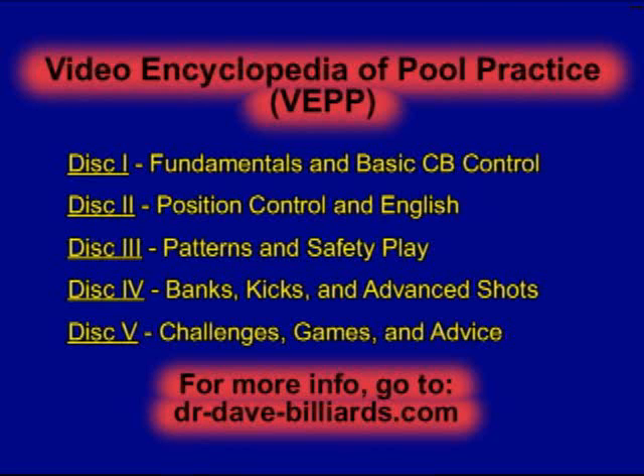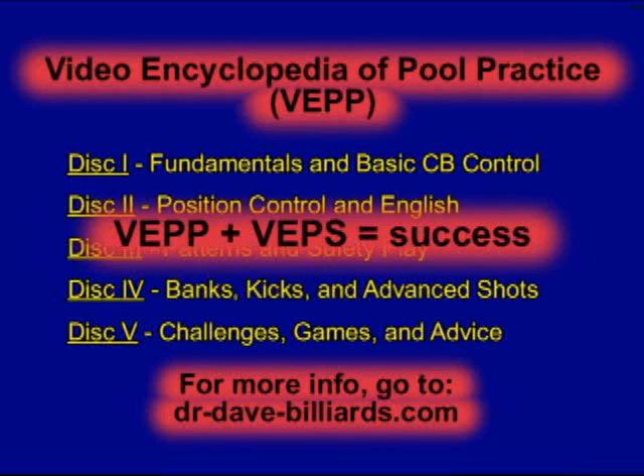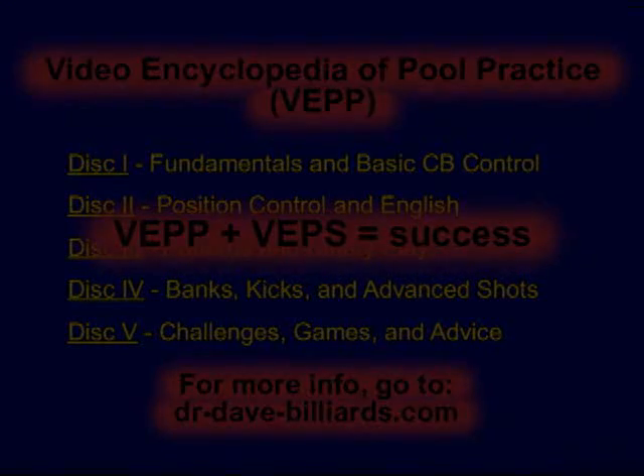For more information on the entire VEPS series, visit dr-dave-billiards.com. There, you can view video highlights and complete lists of drills from all five discs. You can also find information about the Video Encyclopedia of Pool Shots series. If you haven't seen the entire VEPS series yet, you should check it out. The Pool Shots series complements the Pool Practice series quite well and is a great tool.